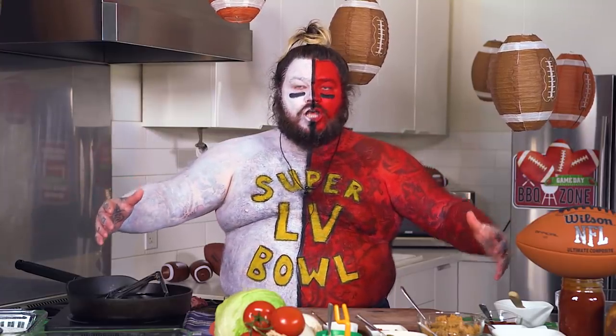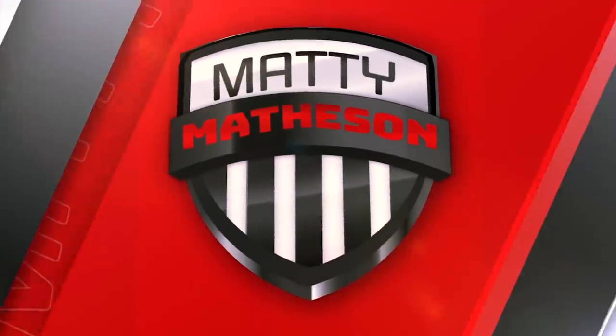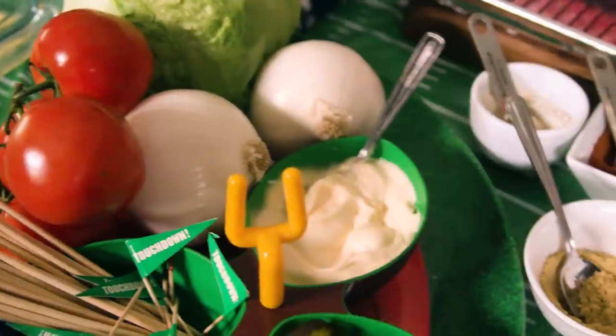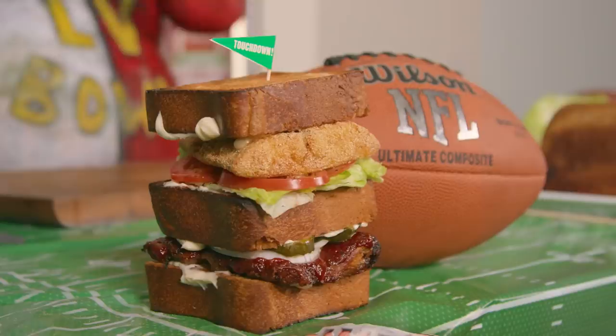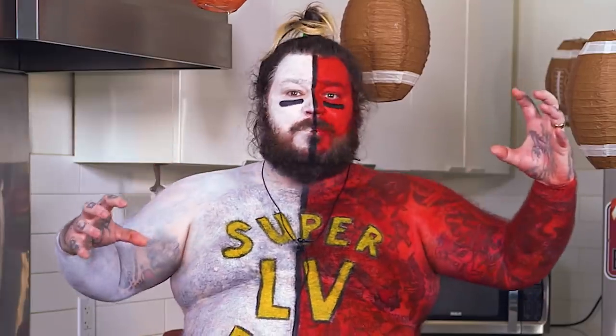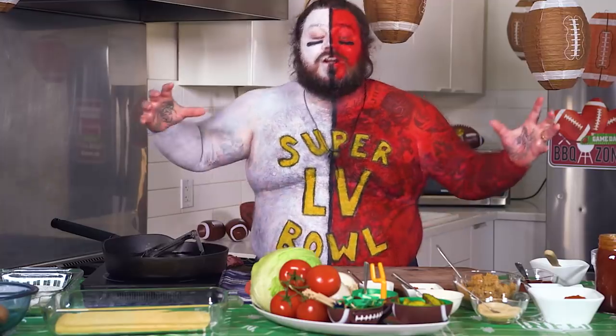NFL Super Bowl! You ever see a football? Sports sometime? Buttheads! I'm from Tampa. I'm from Kansas City. I'm gonna try to bring it together.